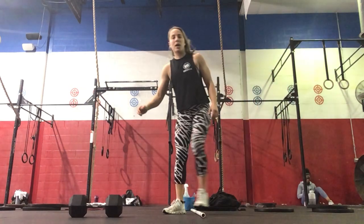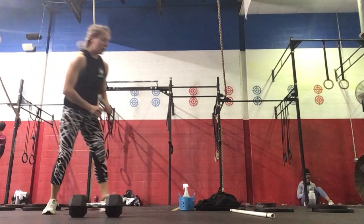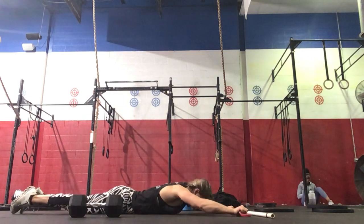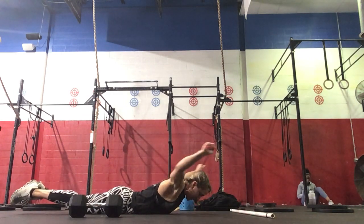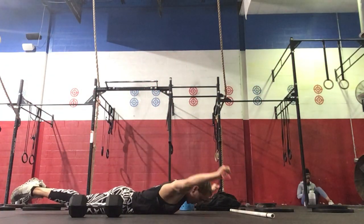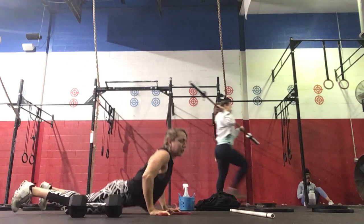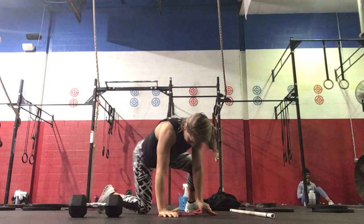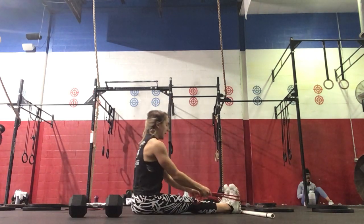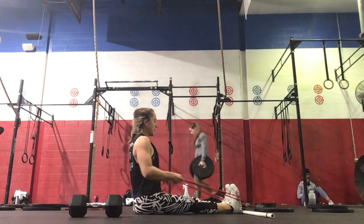Then for our core work, we are going to do three sets: 10 banded superman pullovers — lifting the lower body, pulling the band up and over you — followed by 20 seated banded rows. So your back is straight, pulling the band straight back behind you.